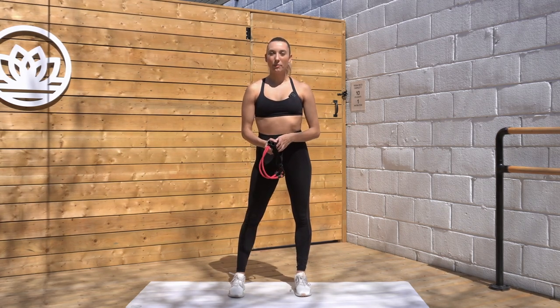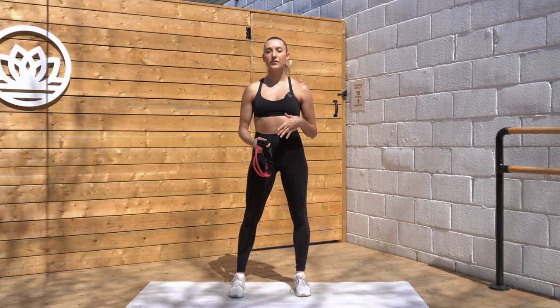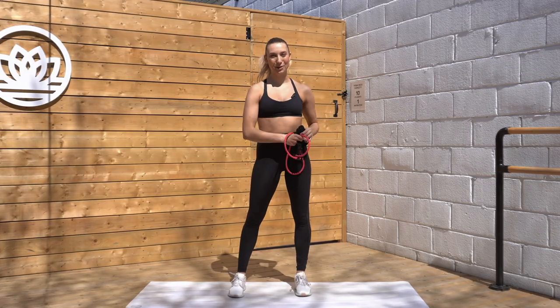Hey everyone, my name's Michaela and we're about to do a 10 minute resistance band arm workout. We're really gonna tone up and strengthen through the muscles of your upper body. We'll have 10 moves, 45 seconds on and 15 seconds rest. All you need is a resistance band with two handles. So let's get sculpting.